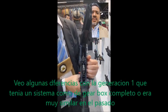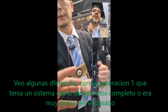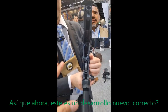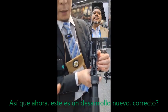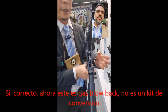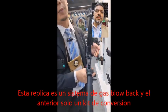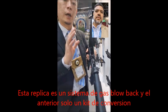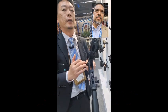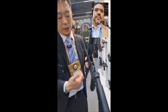I see some difference with the first generation, because in the past you used to have a complete gearbox, right? It was kind of similar. So now this is a new development. That's right — this is a gas blowback rifle, it's not the drop-in kit. The previous one was a drop-in kit that changed your AEG to GBB, but this is a native GBB.